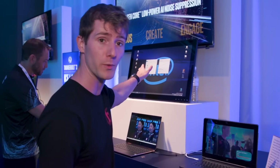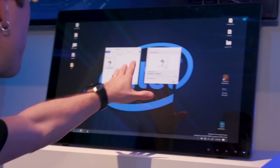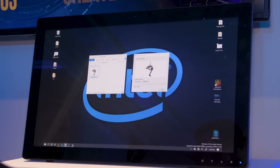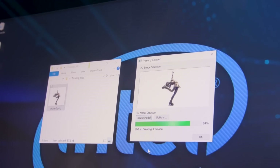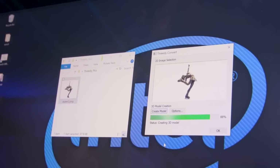Image retouching is another use case, and then there's a really cool demo over here. Using this 3D convert software, the Intel demo rep is just dragging a PNG over, creating a 3D model out of it in about 20 seconds. 20 seconds — not too shabby.